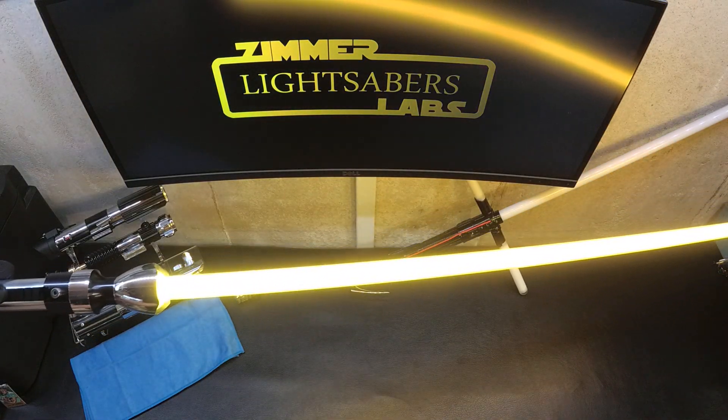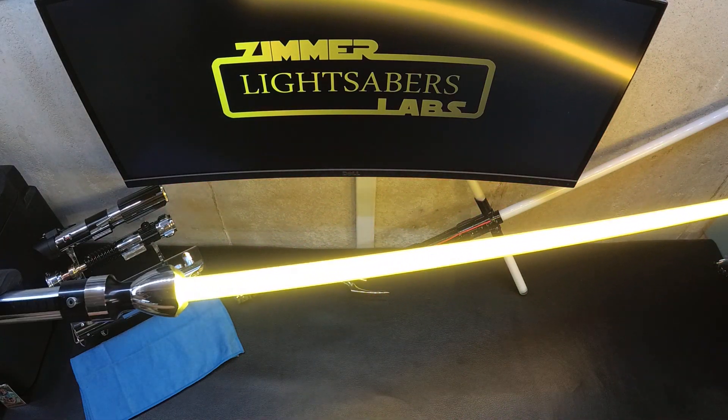That's a bright yellow blade, with an orange flash on clash maybe.